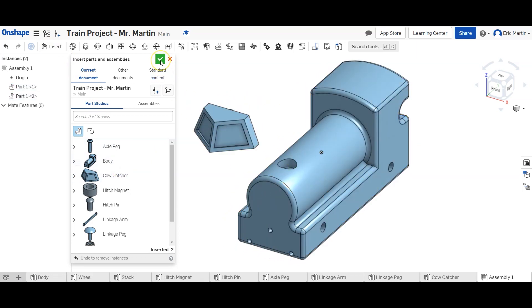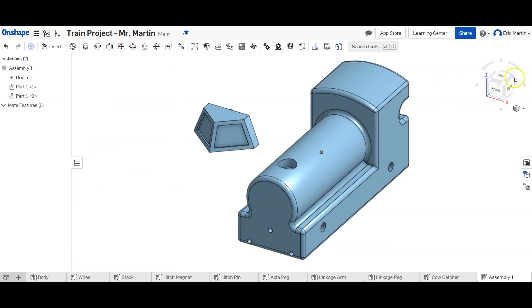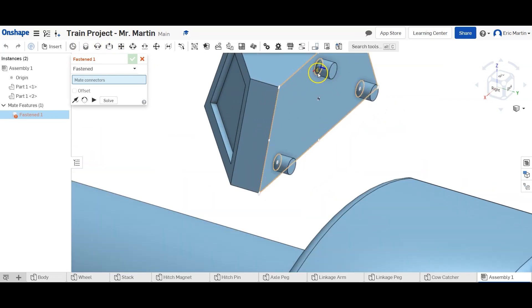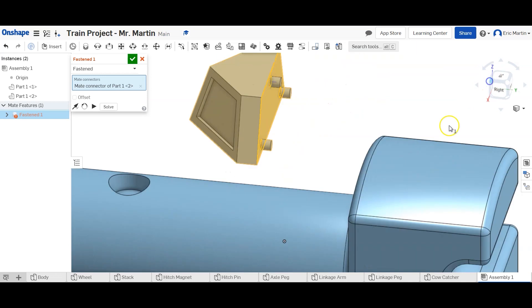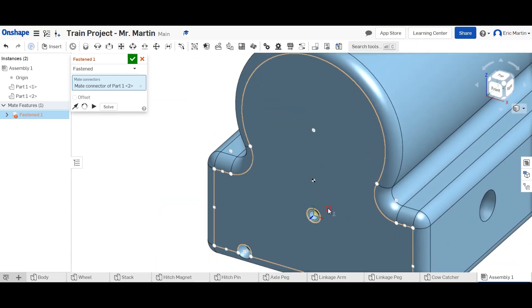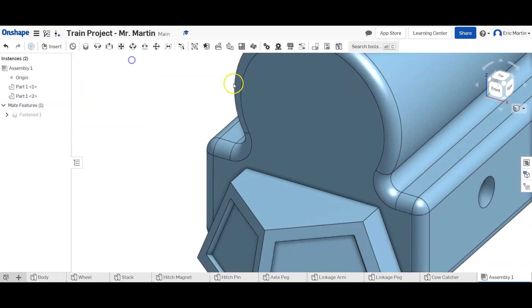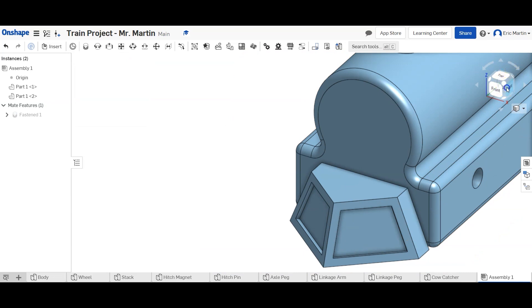We're going to be using the Fastened Mate constraint almost completely exclusively for this entire assembly. So we're going to click this and then select the top peg and the outside of the hole right there, then click the green check mark. Our cow catcher is now assembled.